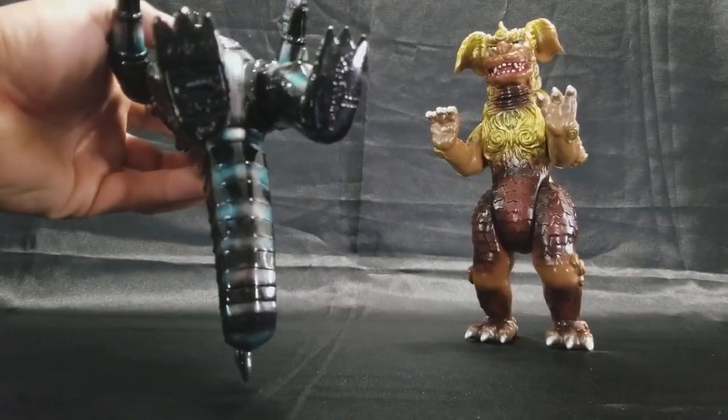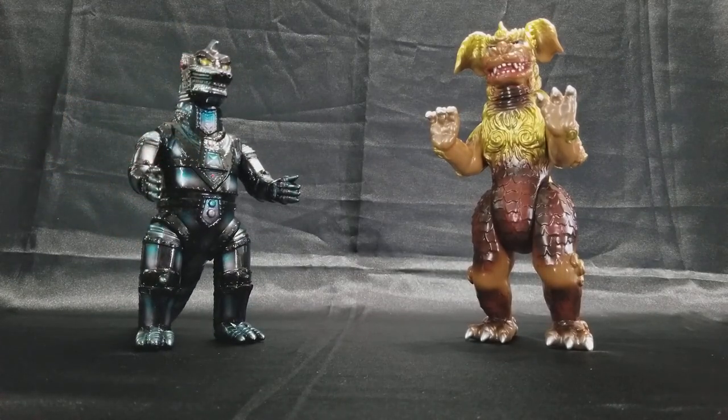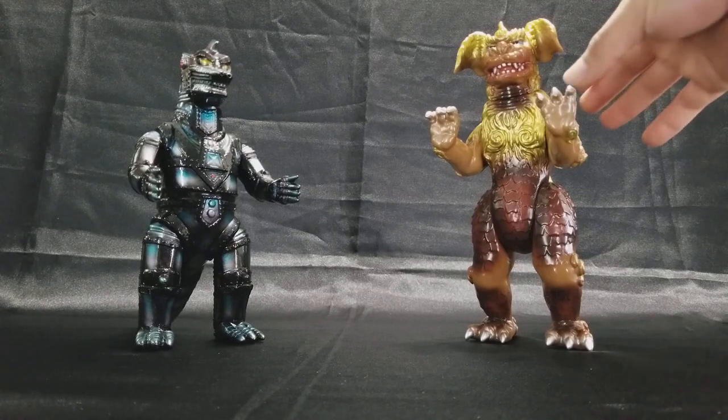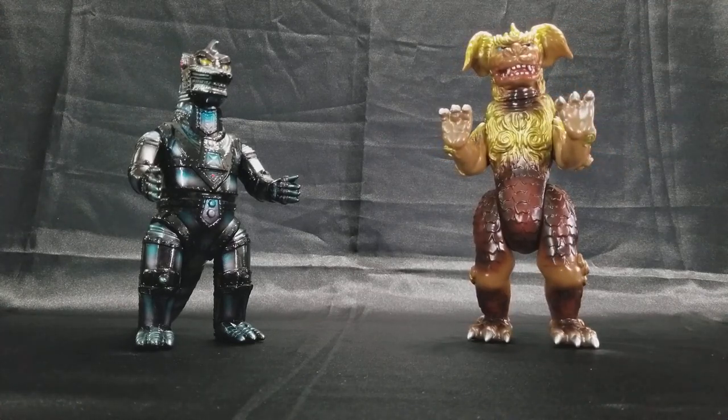Right now this is my only Mecha Godzilla in my collection — this is a Bowmark, you can see that right there. I'm very specific with the figures I get. I'm not a completionist by any means, but I do buy what I like, and Marmot is pretty much at the pinnacle of my collecting right now. I'm also getting heavy into CCP, Gigabrain, and coming back to King Caesar.